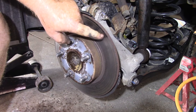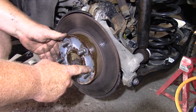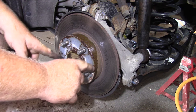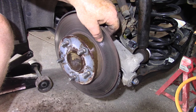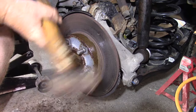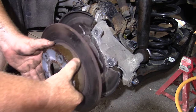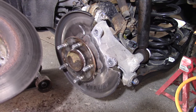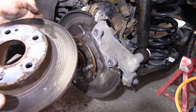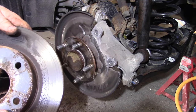Now there are a couple of ways to take the rotor off. There are bolt holes here — you can put bolts that size in, crank them in, and pop it out. But since I'm not going to reuse this disc, I'm just going to tap it with a hammer until it pops out, and then pull it right out. This one sounded really awful — it sounded like there was a rock stuck in it. Anyway, it doesn't look too bad and it doesn't look like it was rubbing anywhere.